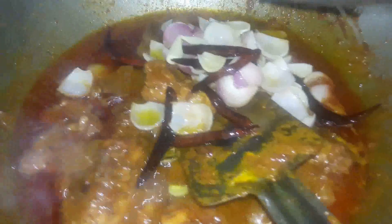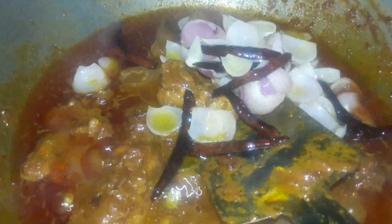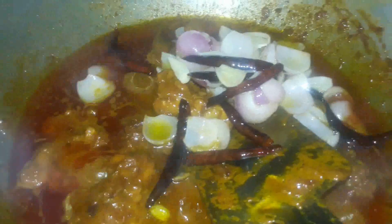Maintain a distance while adding this because you do not want oil to splutter at you. Then I'm going to mix all this together — this is going to add such a nice flavor to the whole dish; the aroma is going to be very yummy and delicious. You can see how beautiful it looks. Now I'm adding in the coriander and the lime juice.